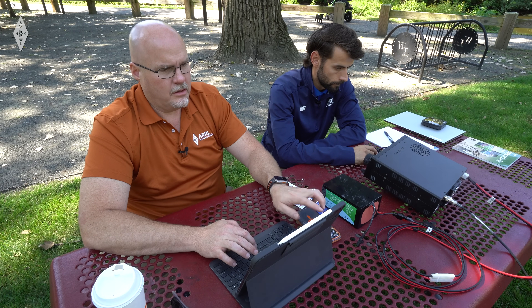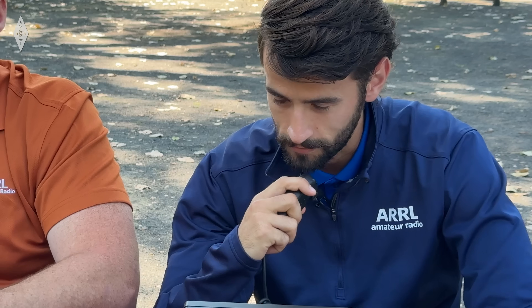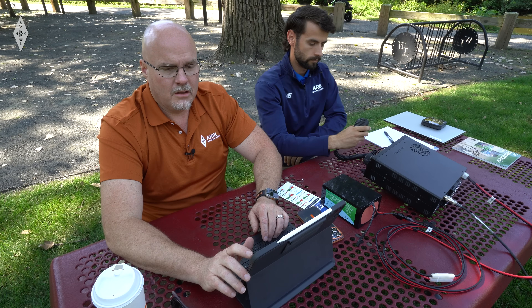November 7 Mike Zulu Whiskey, you are 5-9 into Park US-1729. W1AW. You have Chuck here, you're 5-5, Wyoming. Thank you for Wyoming and thank you for my first POTA contact. Enjoy your activation. Thank you.